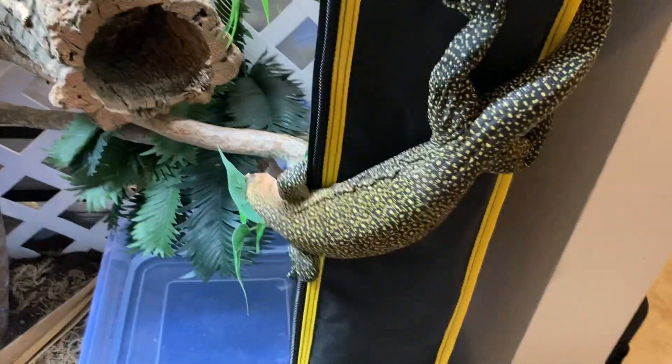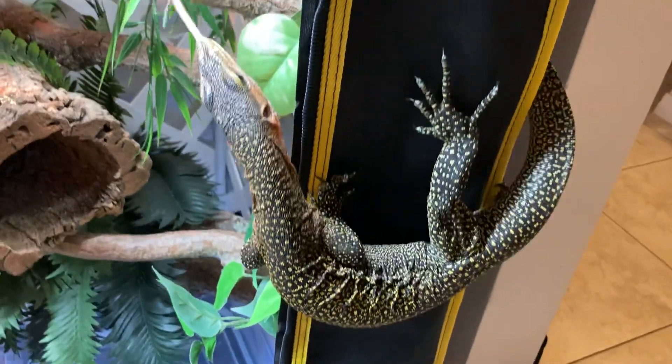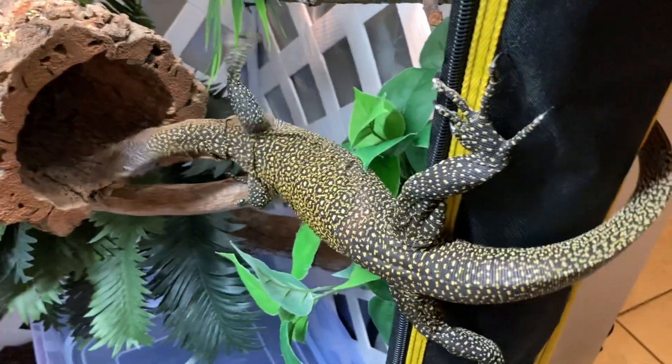Hey guys, how's it going? I know I haven't done a video in a while. I wanted to wait until Georgia's new enclosure was totally done. He likes to climb on the outside of it when I have the door open.